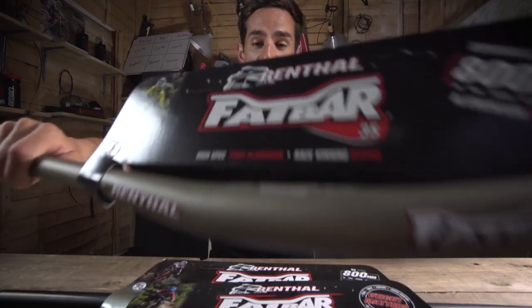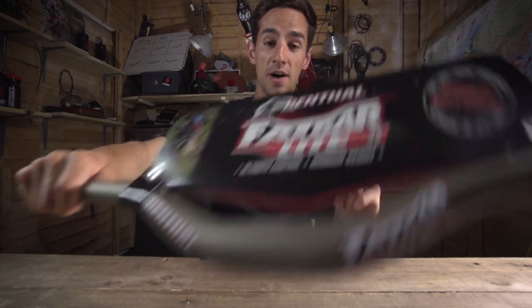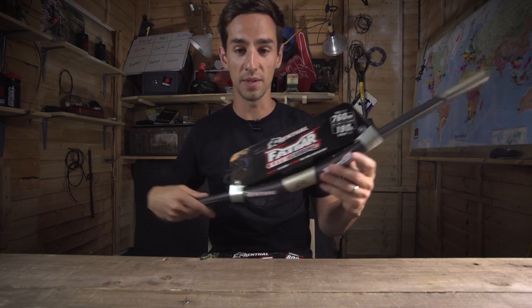So we've got four brand new handlebars from Renthal. The downhill bars first: the Fat Bar 35, the Fat Bar Carbon 35, the Fat Bar Light 35, and the Fat Bar Light Carbon 35. Pretty cool, let's take a look.